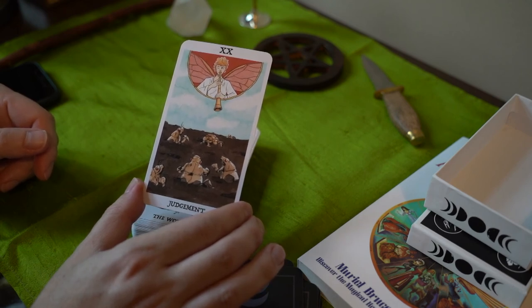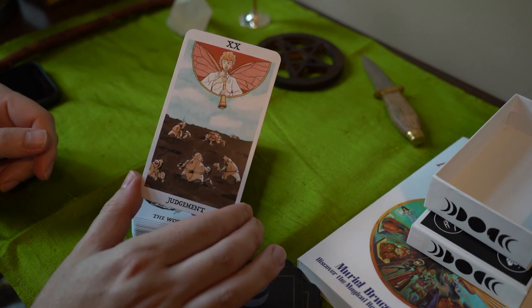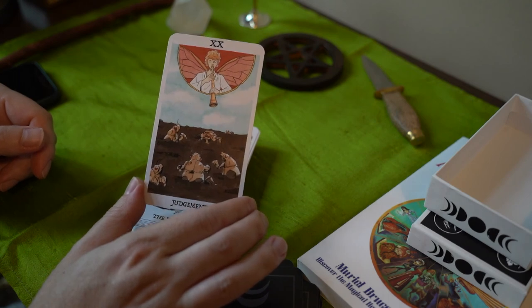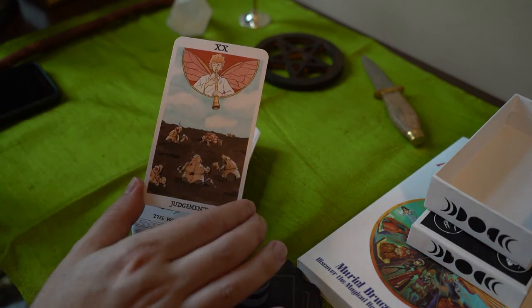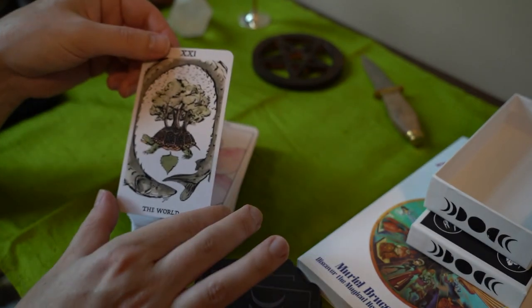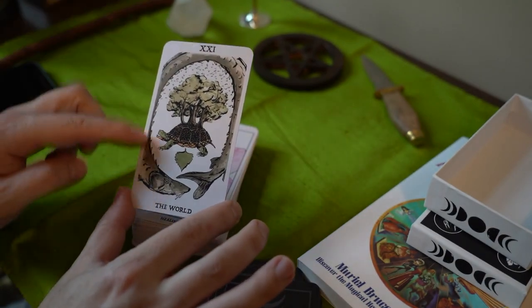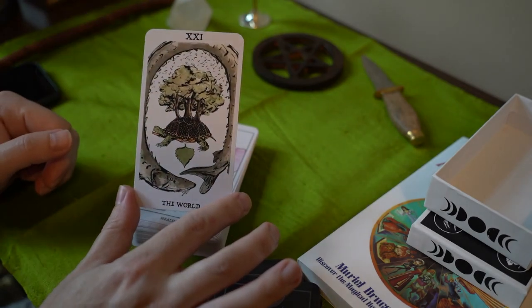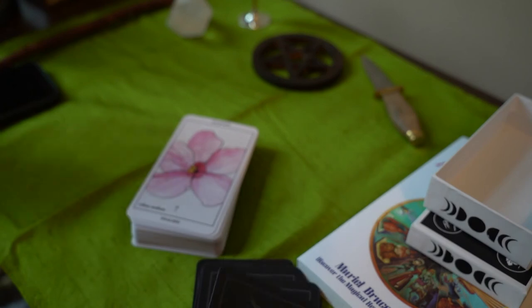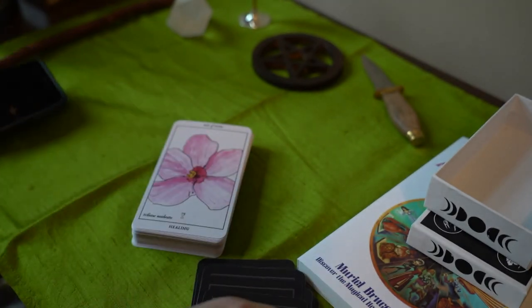They've kind of died down. I found several dead ones in my backyard — they get so weak, they just drop dead. The World — I believe that's a pike, with a turtle. That's all the major arcana.